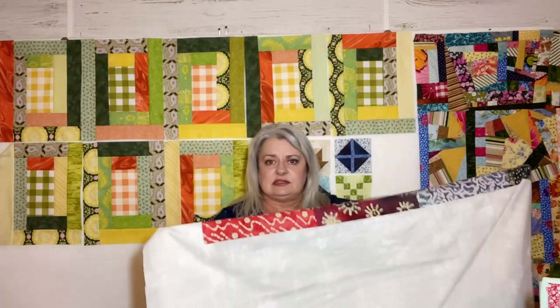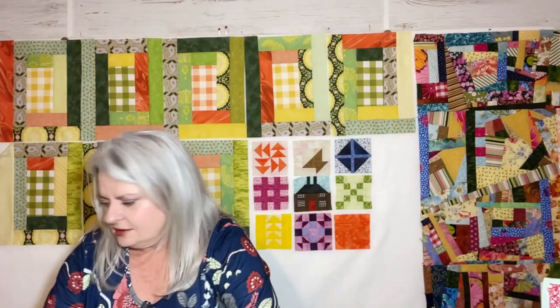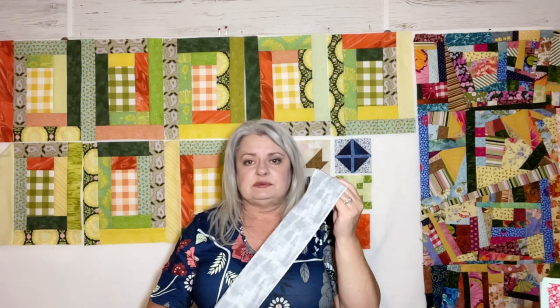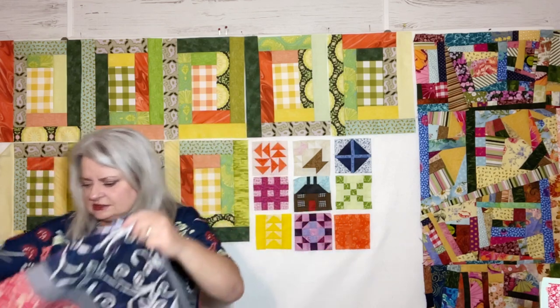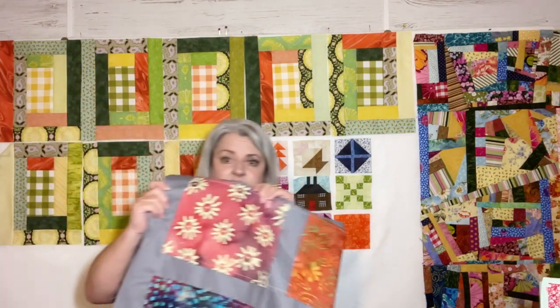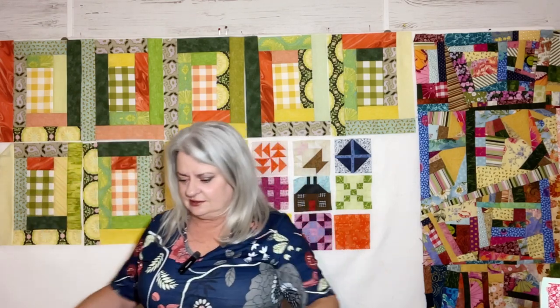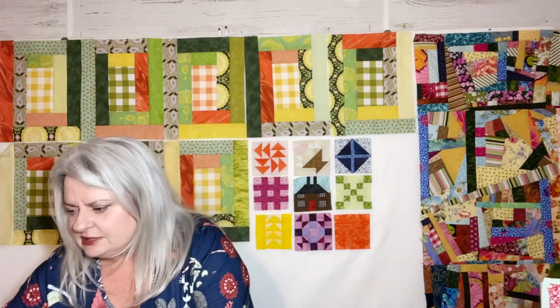So that's going to go in the back — that's my Finish It Friday for next week. I will get that sandwiched; I've already got the batting. All I have to do is put my strips together for the binding and quilt it, bind it. I think I can get that done in a week. And then my next little UFO that I need to do — so this one became a WIP, a work in progress, and that will be done next week.